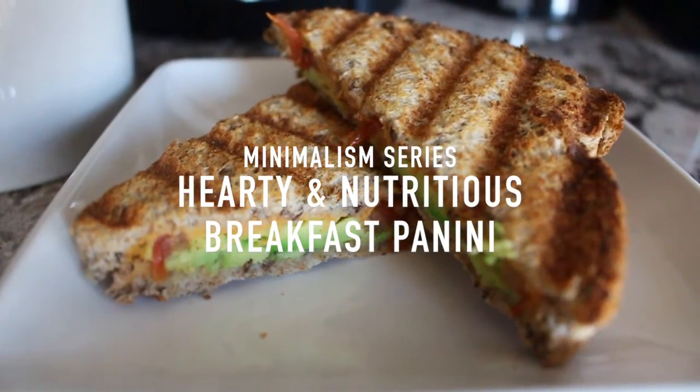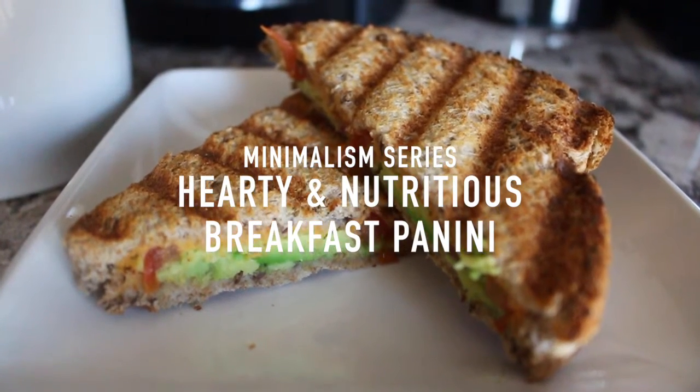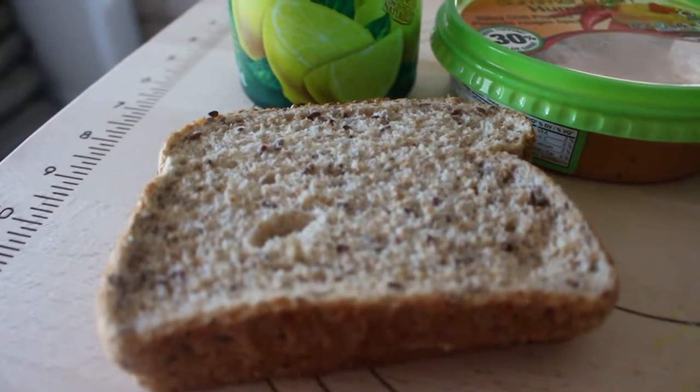Hey guys! Welcome back to my channel. So today's video is a little different because I'm showing you what I eat for breakfast a lot of times. This tastes really good — it's a hearty and nutritious breakfast panini.